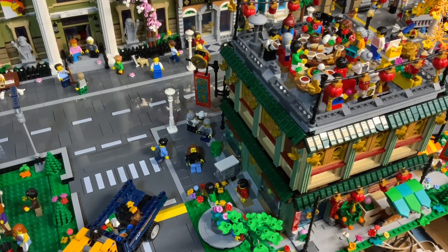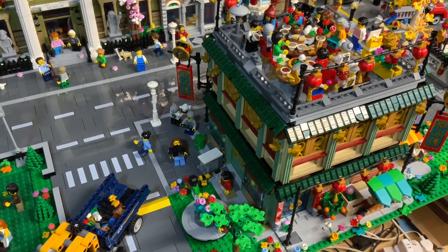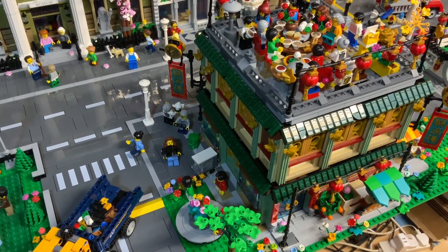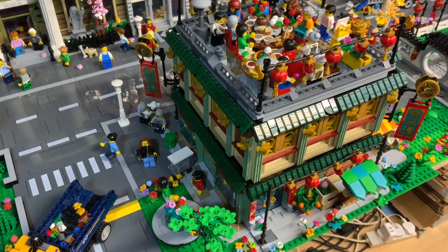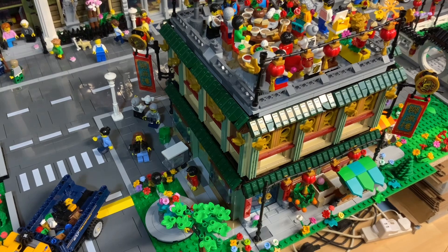Hi again. Today's video is a follow-up to the last one, about two weeks ago, which dealt with the placement of my modified Chinese restaurant family reunion LEGO set. As I explained at the end of that video, placing the set had introduced one or two other issues.